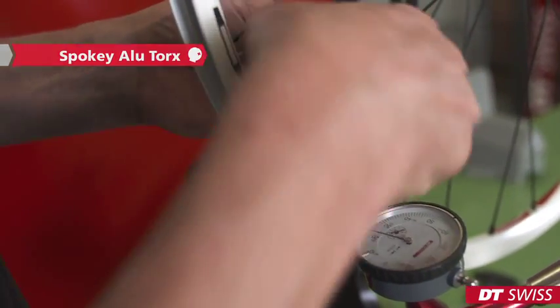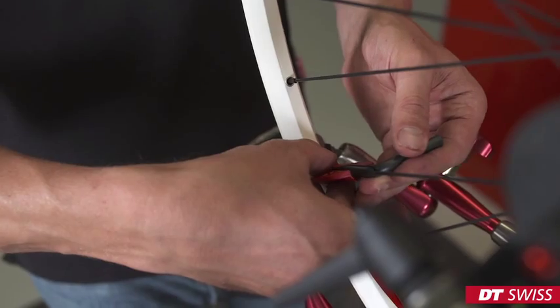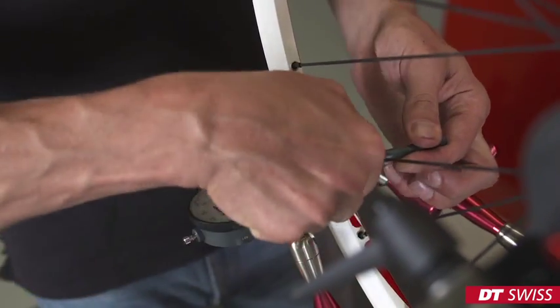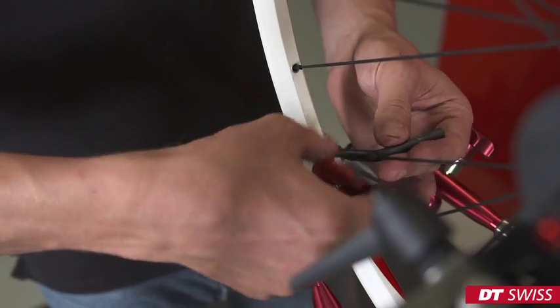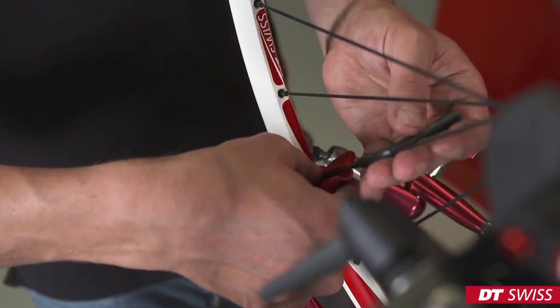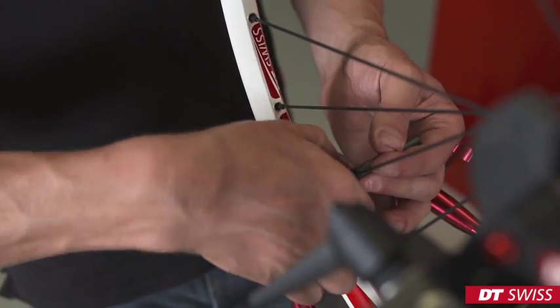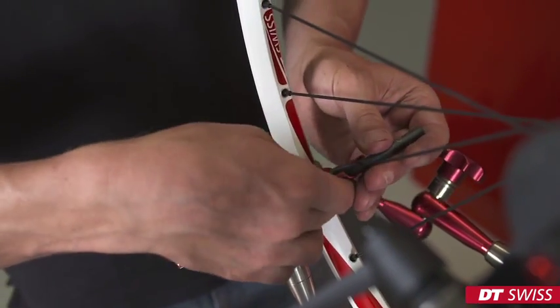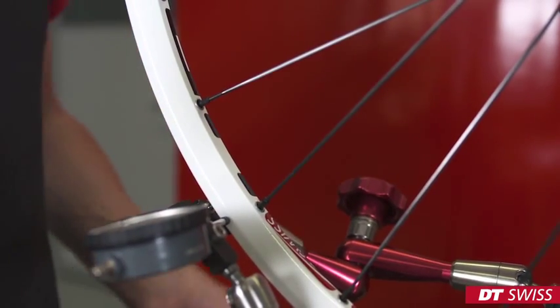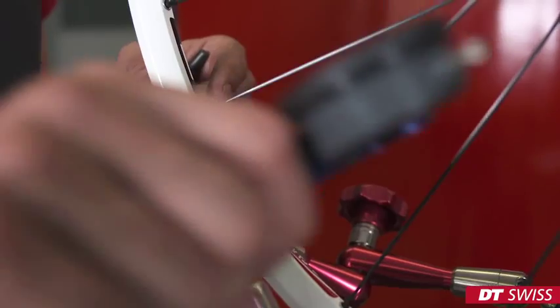Slide it down all the way. While truing the wheel, we have to measure the spoke tension regularly on all spokes.